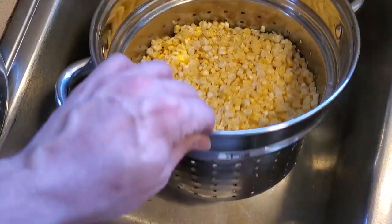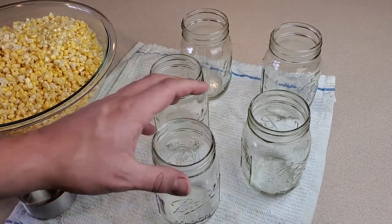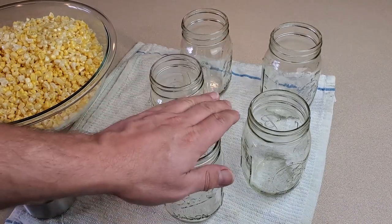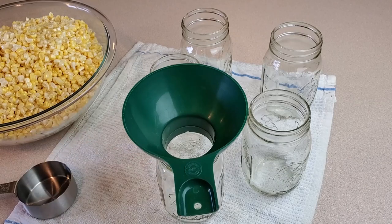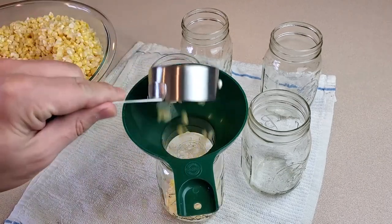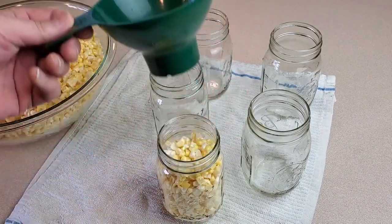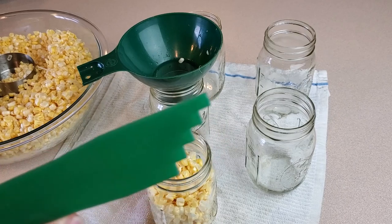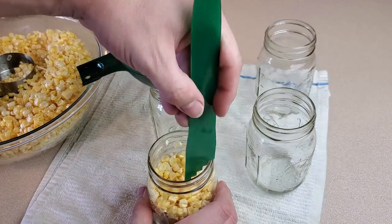Now that I've got my corn rinsed and pretty well drained, I just have to let the jars finish sanitizing and then we're ready to start filling them up. I'm using pint jars — you can definitely use quart jars, but I find that a pint is a more realistic serving size for me. We're going to take our handy canning funnel and just start filling it up with these kernels. What we want is to have an inch of head space — including when we pour our water over top — and we'll use our little debubbler and headspace measuring tool to measure that.